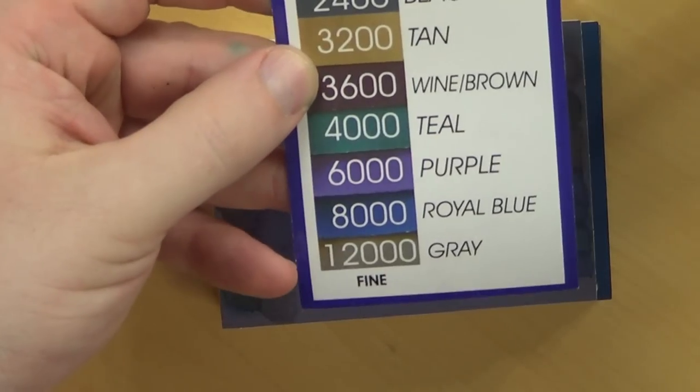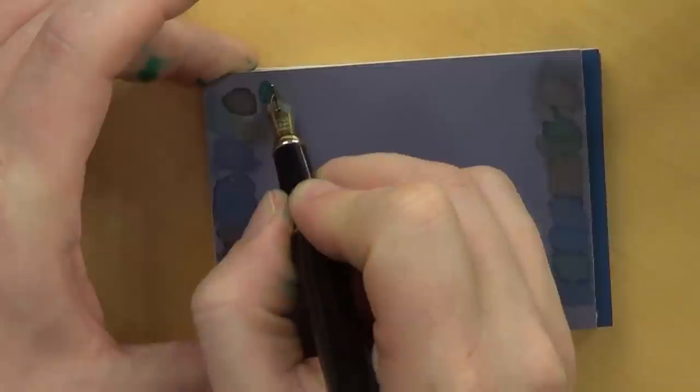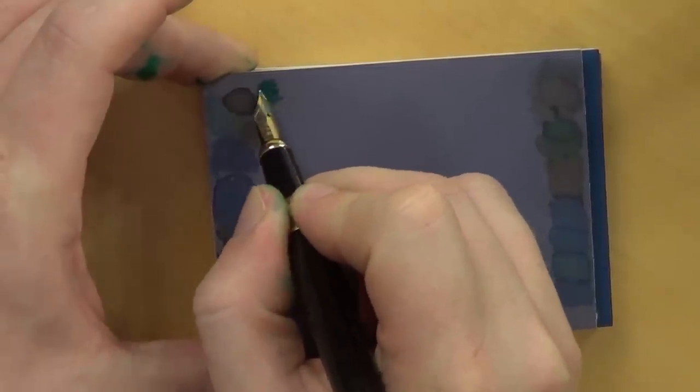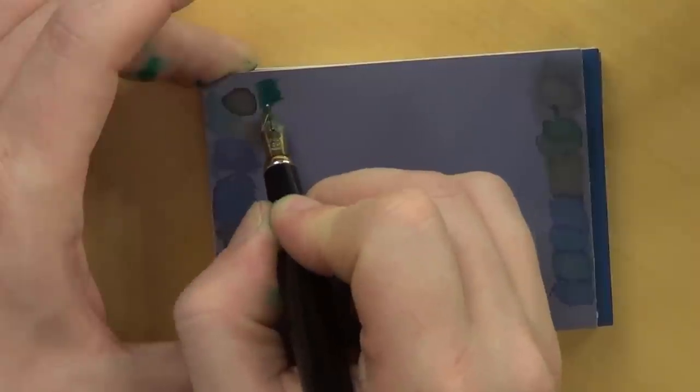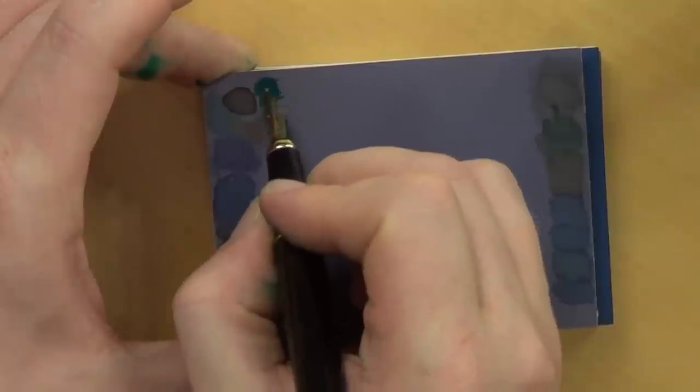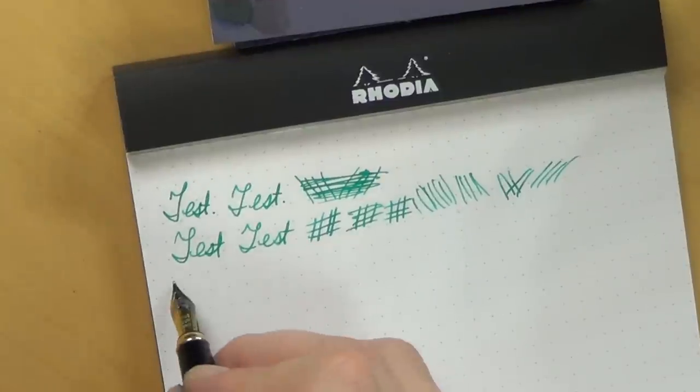I'm going to skip a couple of grits again, and now I'm down to the purple, which is the 6,000 grit. Here is where you really start to fine-tune what you want out of your pen. Some people like their pens to have a little bit more feedback — I'm not one of those people. I like my pens super, super smooth. So I will generally go a little bit further than others might, but if you want a little more feedback on your pen, you just don't polish the surface quite as much. So I'm just going to start doing some scribbles, up and down, side to side, higher angle, lower angle, a little bit of figure eights and some circles, and then we're back to paper for another quick test.